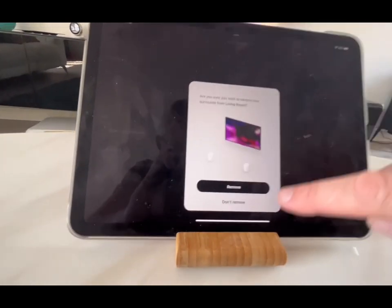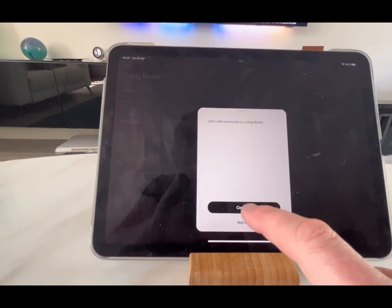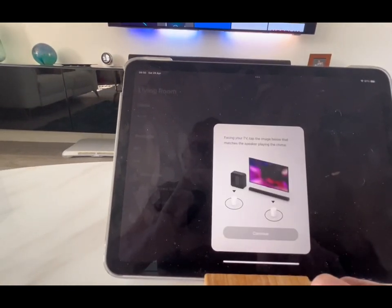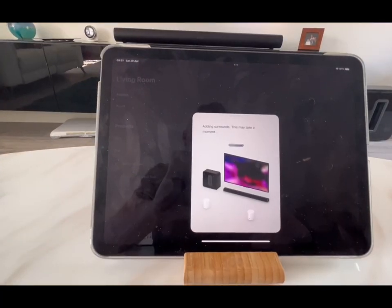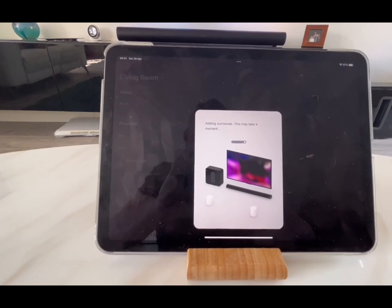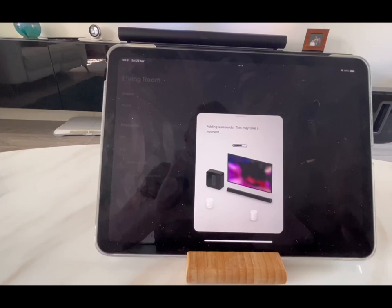Now I've got to remove the surrounds from the old one to add them to the new setup. It was playing a bing noise and I could hear it on my rear right speaker, so that's the one I selected. Now it knows which orientation those two speakers are in the room.